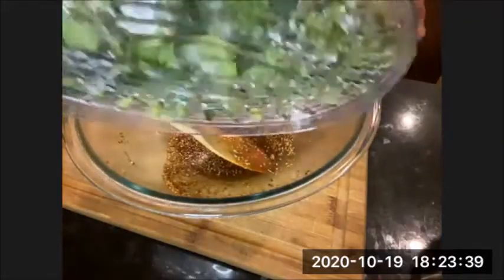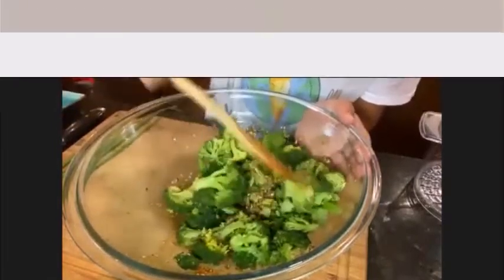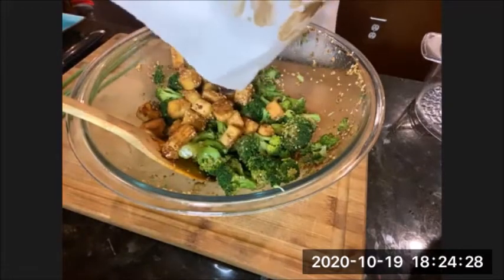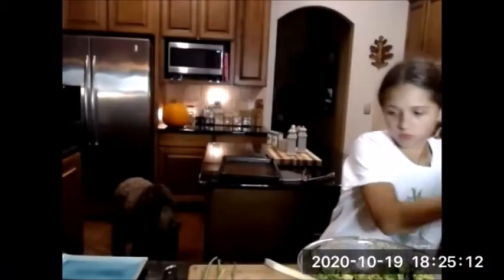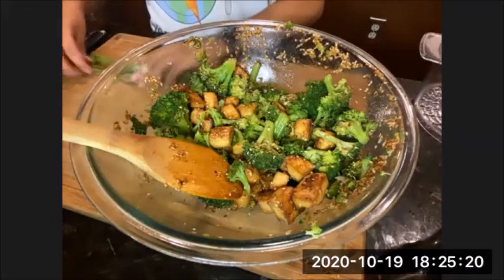We've just taken the tofu out of the oven. We took them out a little early because we're impatient and just want to eat! We've got our teriyaki sauce mixture here and we're going to add in our broccoli, which we steamed for 14 or 15 minutes in a stovetop steamer. Toss it all in — that looks tasty. Also, before assembling, chop up some green onions for garnish.